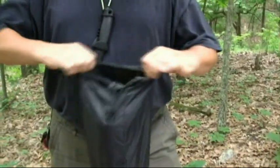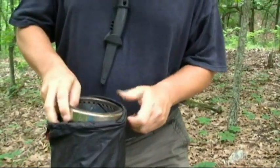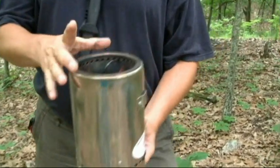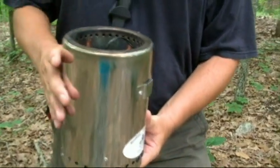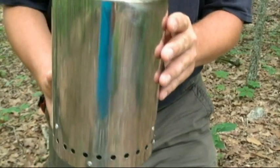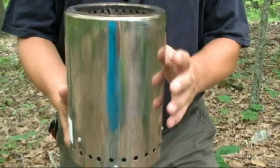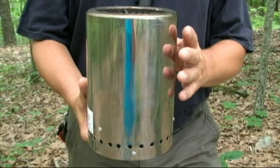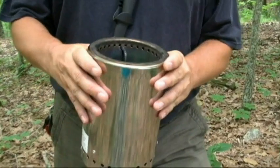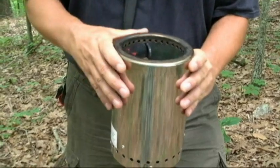This is the XL model, which is a little bit larger than the basic model. This model is about nine inches tall, about six and a half inches across, and it weighs in at 35 ounces. The smaller stove is five inches in diameter and about six and a half inches tall, and it can put out 10,000 BTU per hour. This XL stove here can put out about 12,000 BTU, so it's a little more powerful.